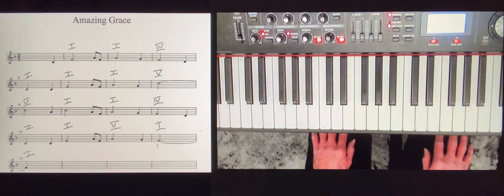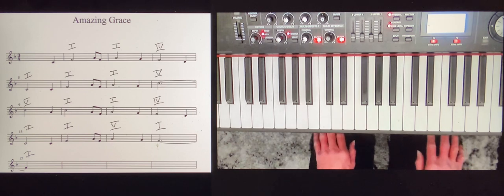In this video I'm going to explain how you can re-harmonize the hymn tune Amazing Grace. I'm going to start by playing my re-harmonized arrangement, and then I'm going to go back and use the lead sheet on the left hand side, which has a very basic arrangement just using chords I, IV, and V, and explain step by step each of the chord substitutions that I've used.